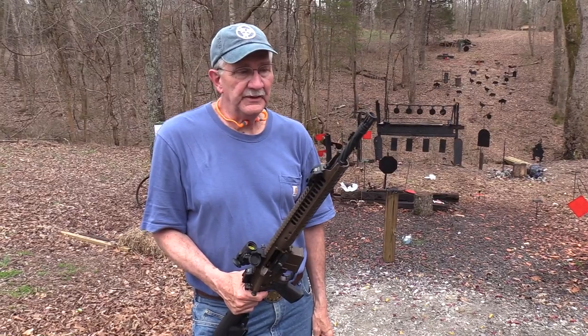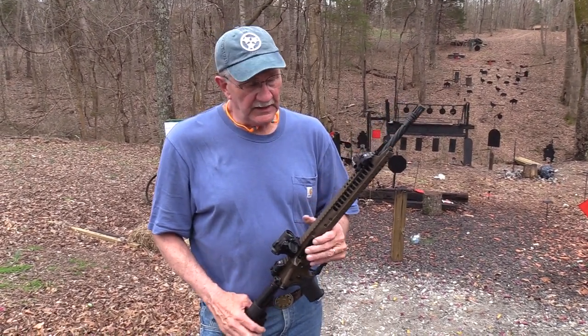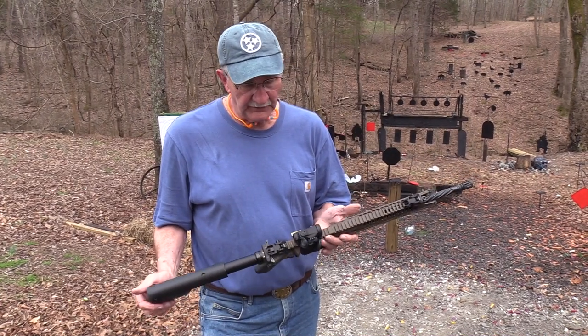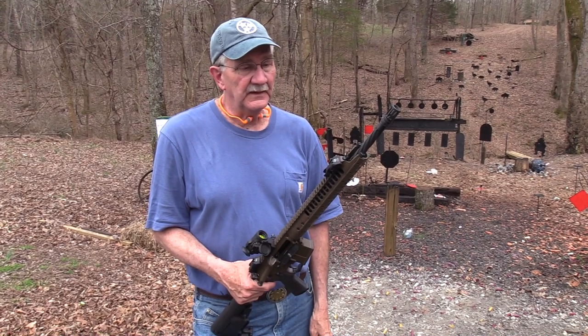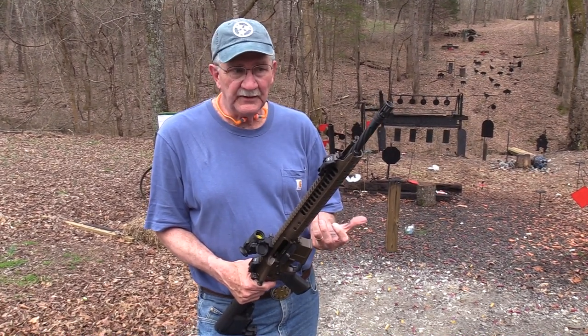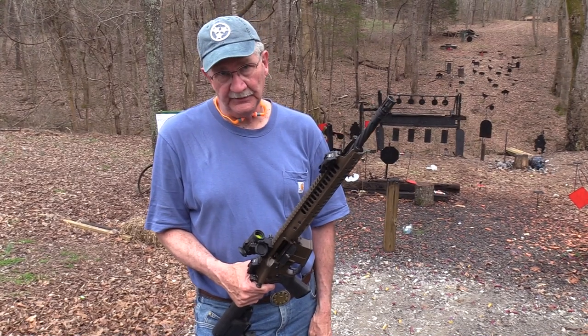A little more fun — Chapter 2 here with the LWRC 6.8 A5. Pretty cool firearm and very effective in that round. Glad y'all came by after all — now you won't get mad at me for getting it out and shooting without you.